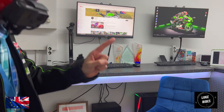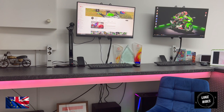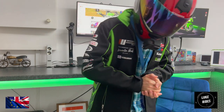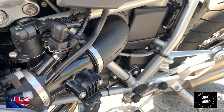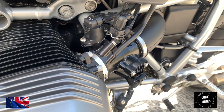Well, hello everybody at Luke Rides — Luke Rides is back! So what we're going to be looking at today is unboxing the EBC Superbike brake discs, and it is actually quite an experience. You can tell that EBC are quite proud of what they've created.